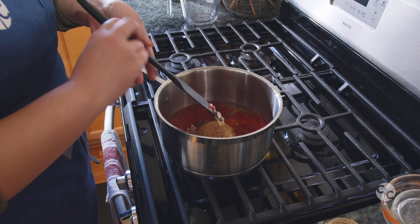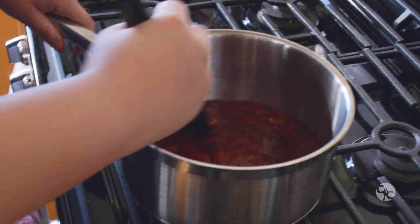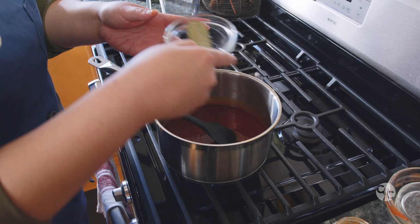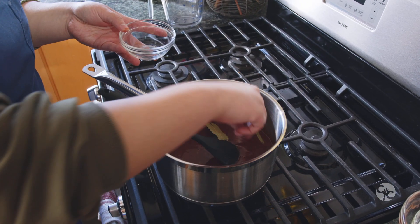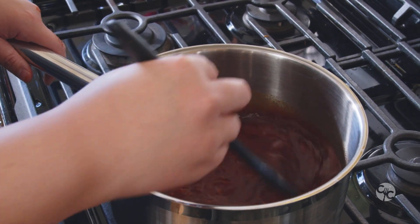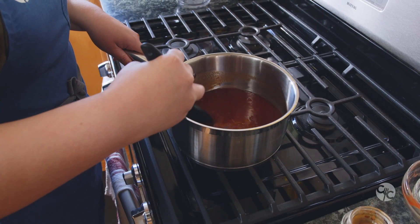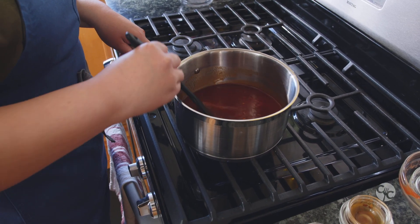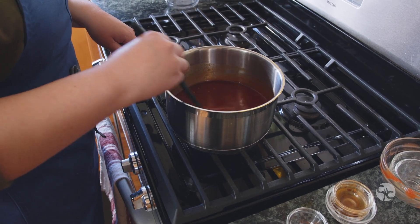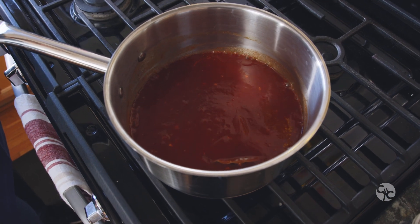Now we're going to mix everything together. You just want to mix it so everything comes together, and once everything comes together, you're going to add in two bay leaves. We're going to let this come to a boil, then mix it and let it simmer for about three minutes before we turn off the heat. This is going to yield about three cups of barbecue sauce. We're actually going to be cooking with this homemade barbecue sauce in the air fryer directly, as well as serving it on the side later with the sliders.